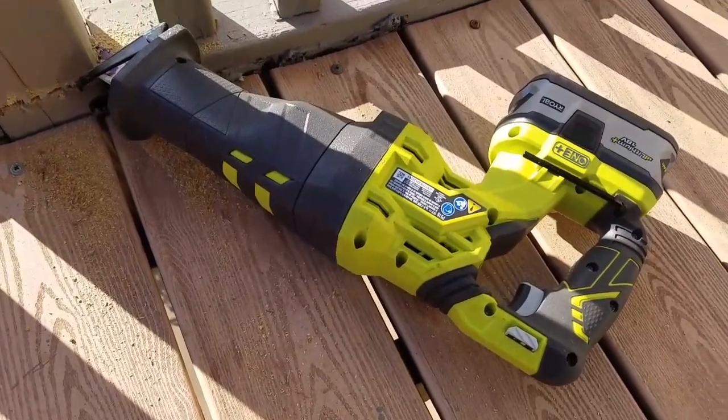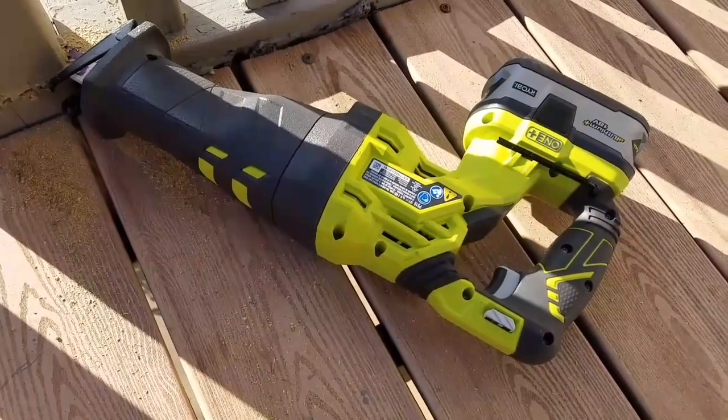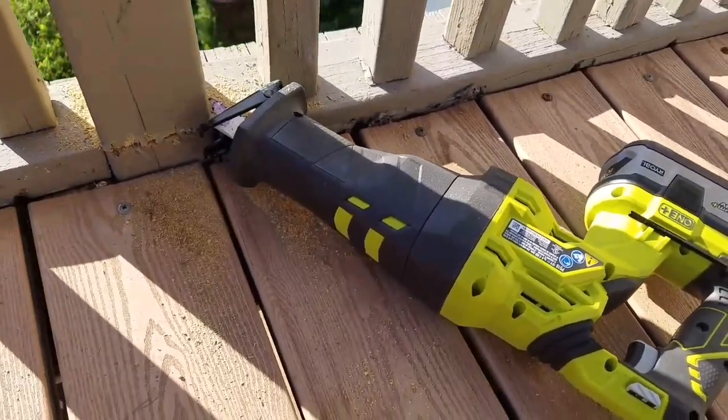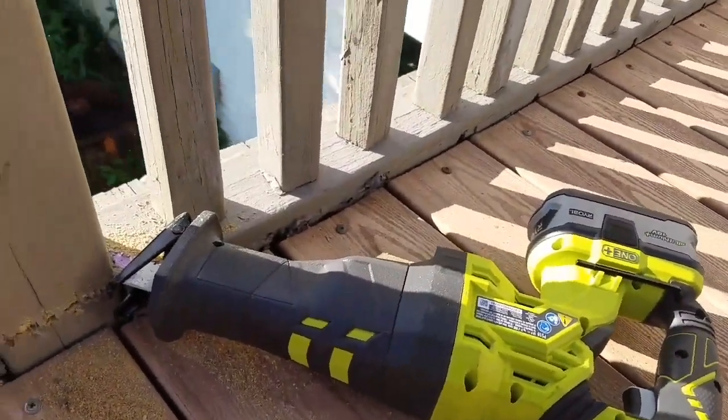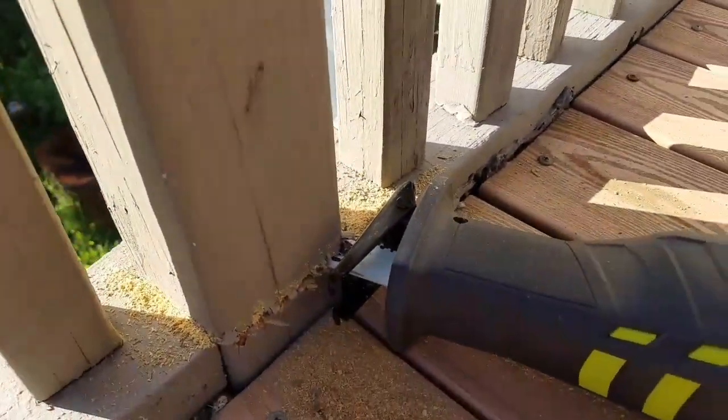It's just really really weak. I think it's one of the worst saws I've ever had. It looks pretty cool, but it's not — I can't even make it to this 4x4.